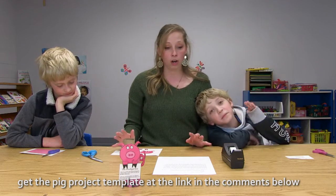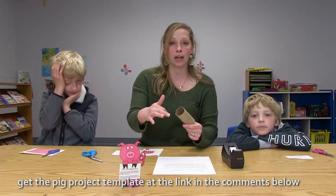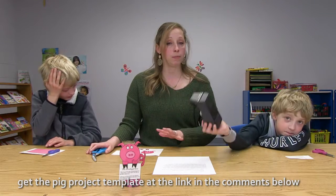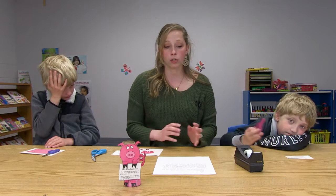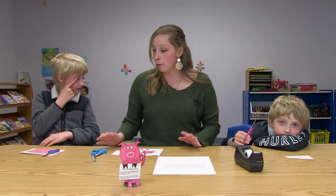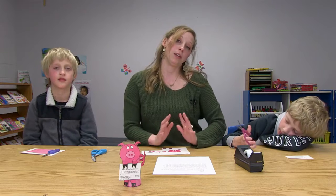For this craft all you're gonna need is a toilet paper roll, which you might need to size down, tape, scissors, and the pig template which is linked to this video, and crayons or markers if you print off the black and white printout. I went ahead and printed out the pink ones because I like pink and pigs are pink.